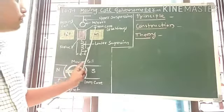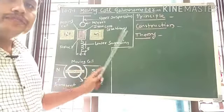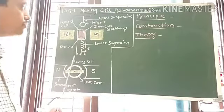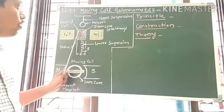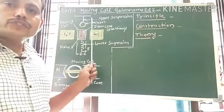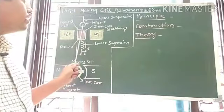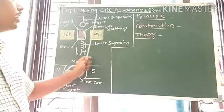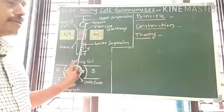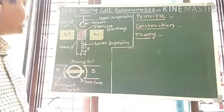There is a soft iron cylindrical core which makes the magnetic field radial and very strong. The coil is suspended by a thin phosphor bronze wire or fiber as the upper suspension, and a small plane mirror is attached to it. This mirror helps in the lamp and scale arrangement.